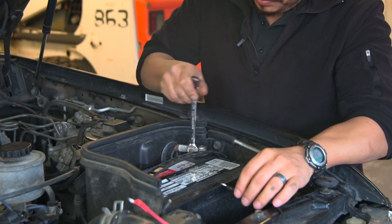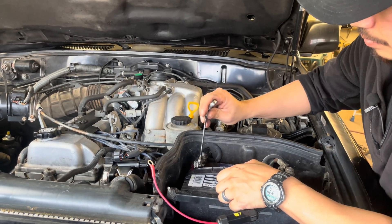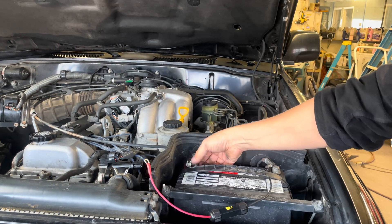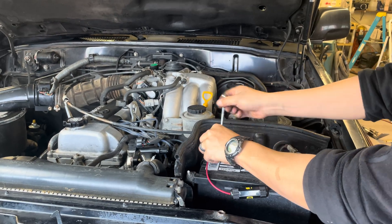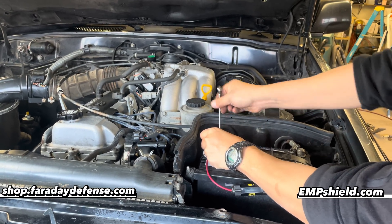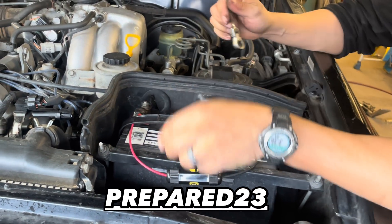Either option can work — one as a standalone premium option, or the multi-point transient reduction approach which is definitely the less expensive option. If you're in the market and want the peace of mind of having an EMP protected vehicle, be sure to use the links below at shop.faradaydefense.com and empshield.com, and use the promo code PREPARED23 for a discount on either website.